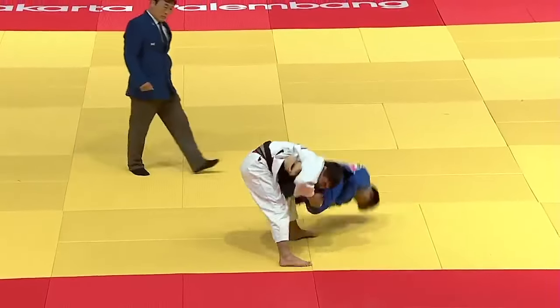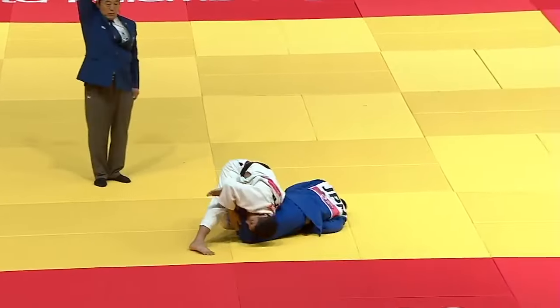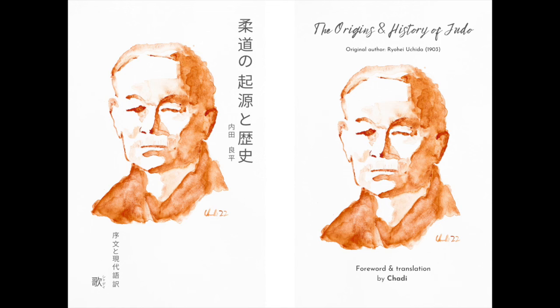And once we dive deep into the details, that idea somehow escapes us and we tend to forget it. But before we do that, please make sure you check out my newly published book, The Origins and History of Judo, bilingual in Modern Japanese and English. The French and Japanese version will be out very soon. The link will be below.